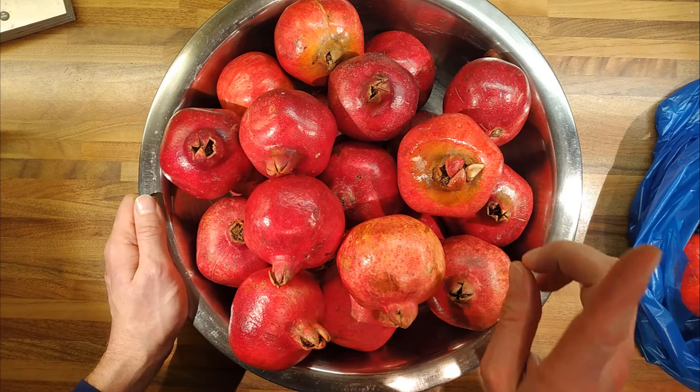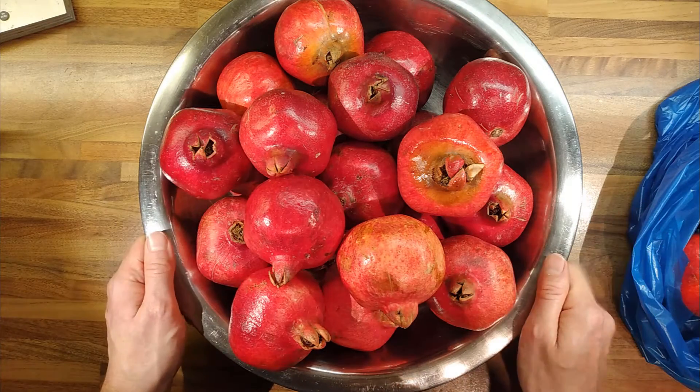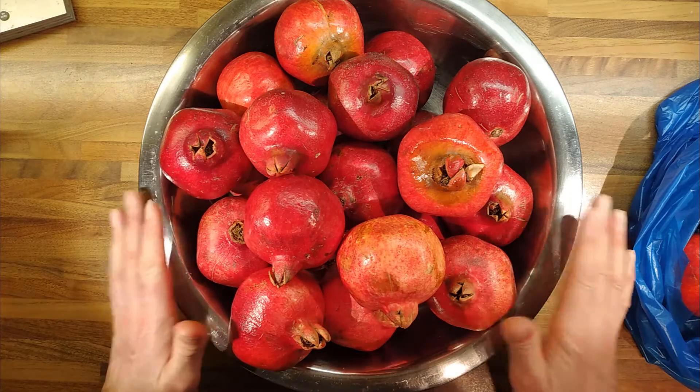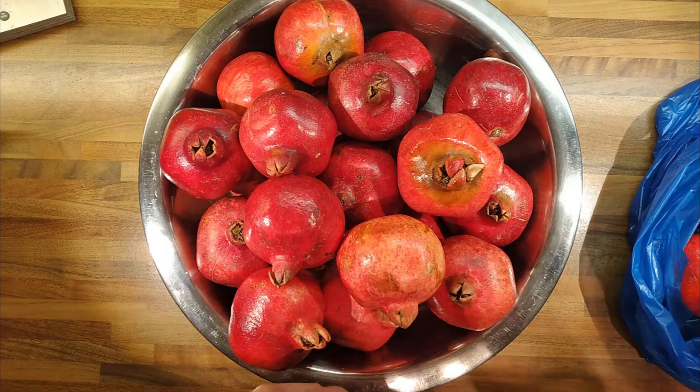Actually, grenadine is made out of pomegranate, so maybe once I've made the juice and frozen it, I might look into making some homemade grenadine, which can be added to cocktails — something we're always interested in. So that's it for now. We'll come back and talk about the juice and that type of stuff later.